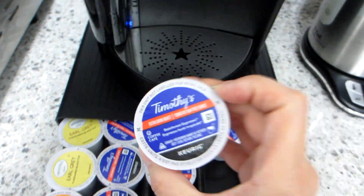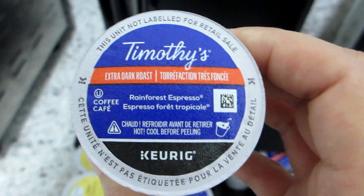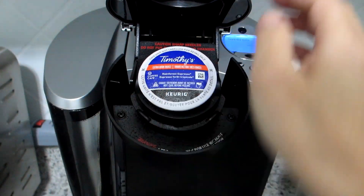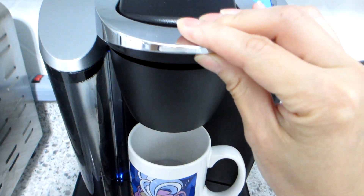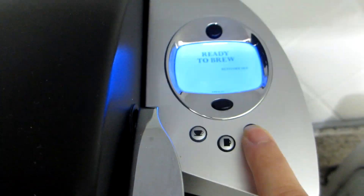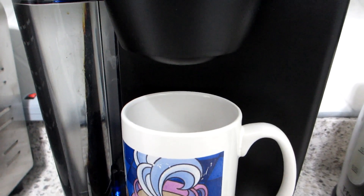With our Keurig Single Serve Coffee Maker, we enjoy using it to make our morning coffees. Although I have tried a selection of coffees, we tend to prefer the Timothy's Rainforest Espresso K-Cups. The Rainforest Espresso has a strong full-bodied flavor that is smooth and slightly sweet. This coffee is made with 100% Arabica coffee.